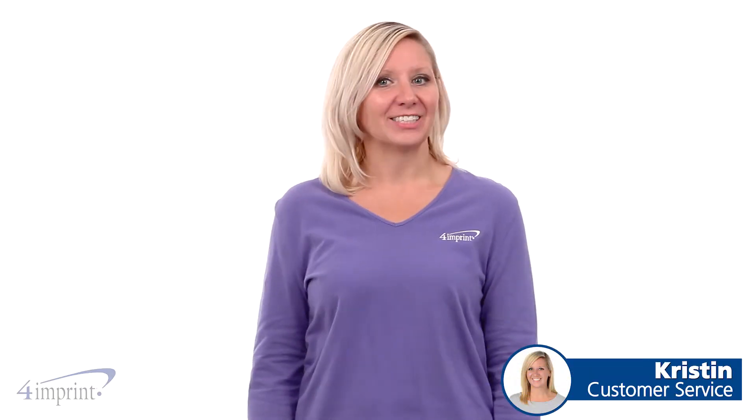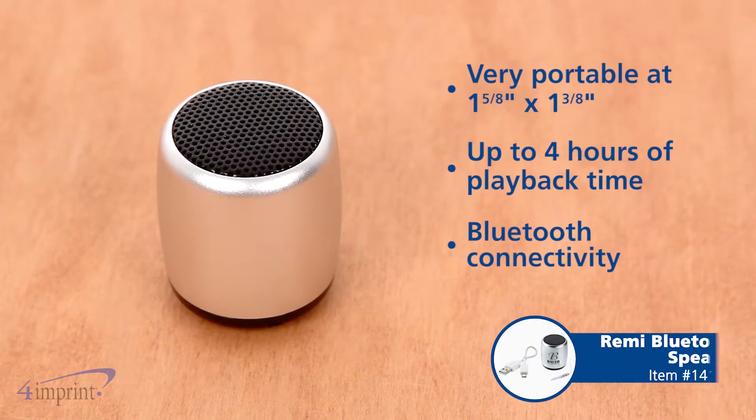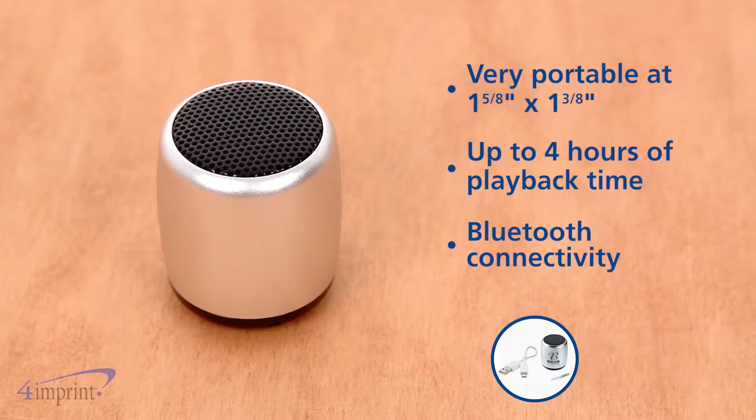Hi, my name is Kristen and today we're taking a quick look at the Remy Bluetooth speaker. This speaker is small in size, but allows you to connect your mobile device and enjoy your music anywhere.